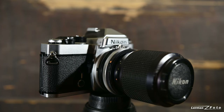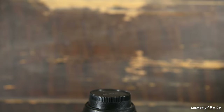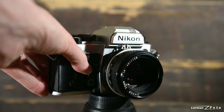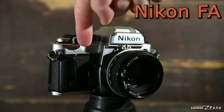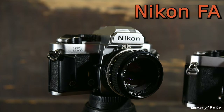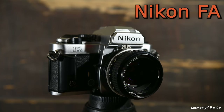My third camera — I bought it at the same time as the FE — I also bought a Nikon FA. As you can see here, it's a newer generation camera. They started to put information on the front, which the original FE did not have, but the FE2 and FA started with that.